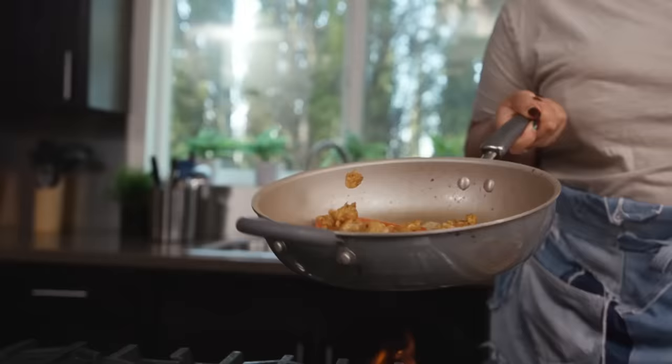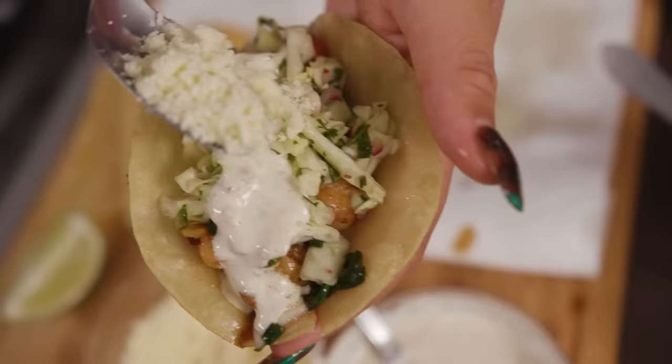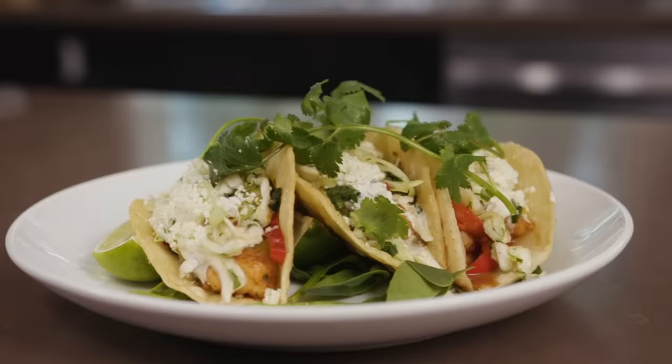Hi, my name is Kayla Greer, former private chef to Drake, Migos, and Nipsey Hussle. Today, I will be making you the best you ever had shrimp tacos, a dish I would make for Drake all the time.